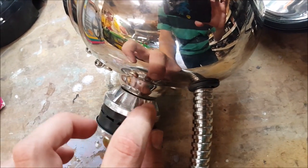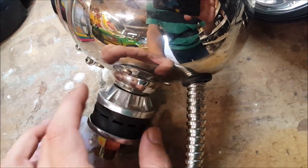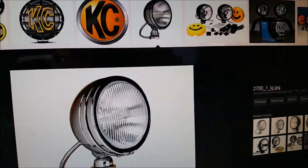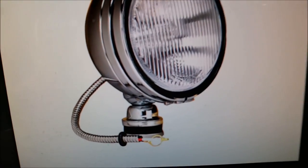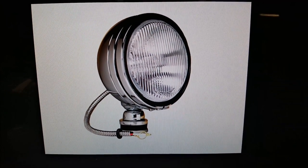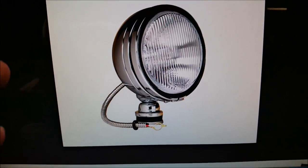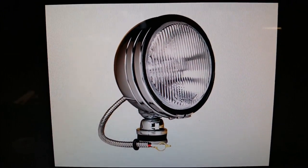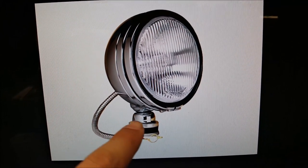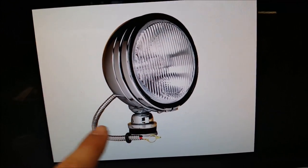You can see right here it has these reinforcements on the base. At some point they updated it, and this is the typical light of this style you see now. This is a KC branded one, but they have generics too. They're all this basic same style of light — this round, smooth base.